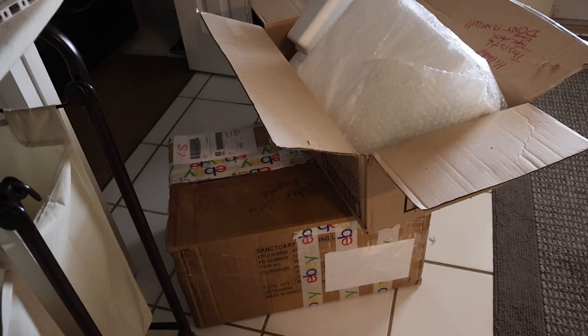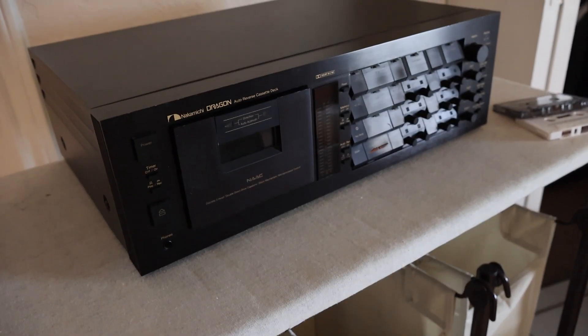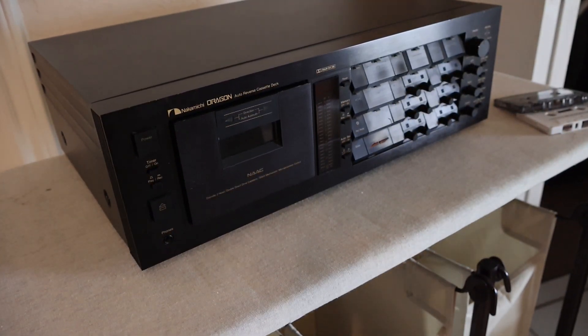Just got it unboxed — the double boxing definitely worked, I didn't see any damage to the tape deck in general. But I cannot get it to play a tape at all. I hear the clicking sound you spoke of, but as far as it sounding gorgeous or anything, I can't get it to play a tape.